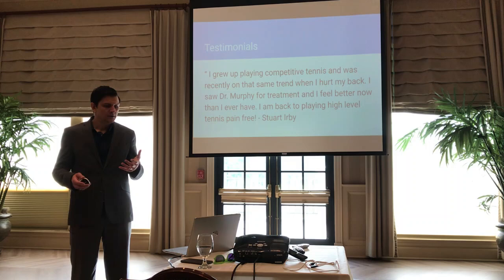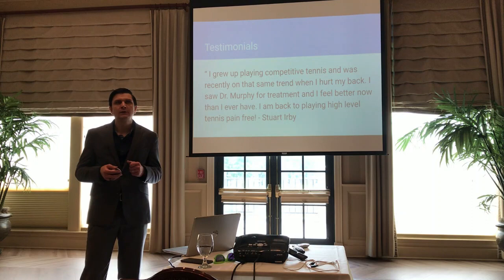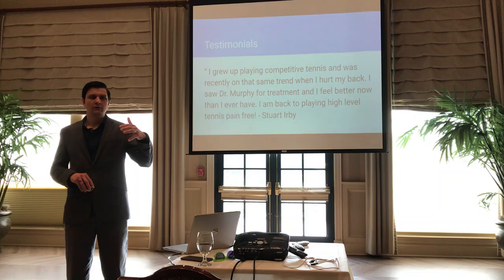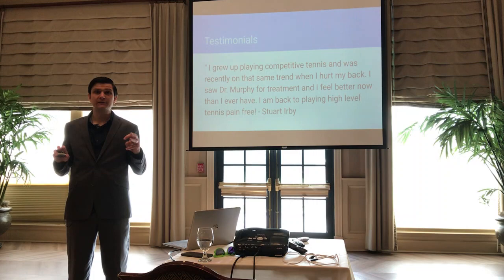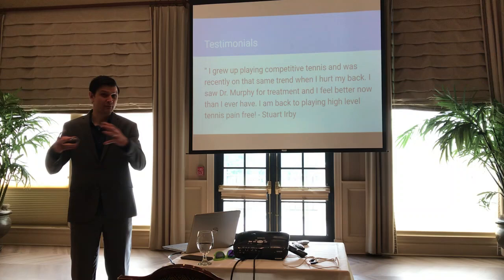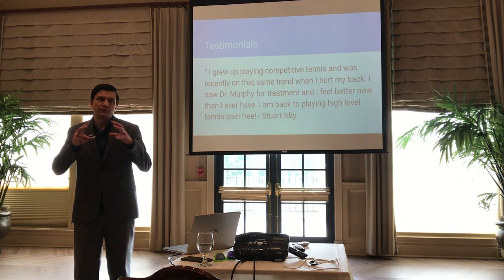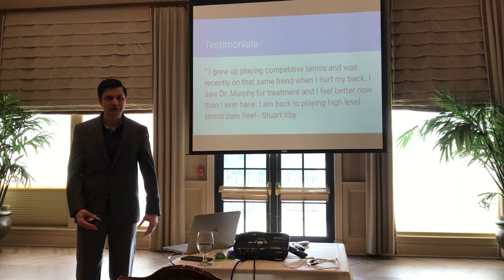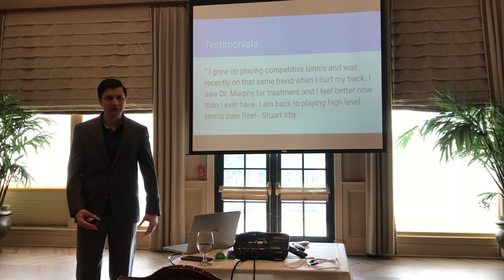Another case is Stuart Erby, a competitive tennis player who had a back injury that really limited his ability to do much of anything. We not only got him back to a pain-free state but to a point where he said he's playing better tennis than ever before. It was a true transformation — incorporating strengthening and preventive things to make him a better athlete after injury. I don't want people to have to have an injury before they realize what physical therapists can do. We can help you avoid injury just as much as we can help you rehab from one.